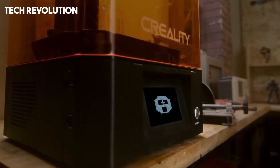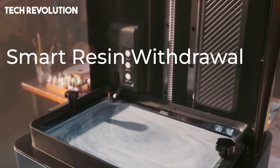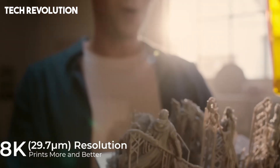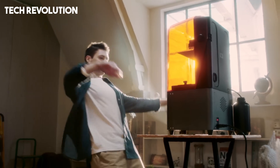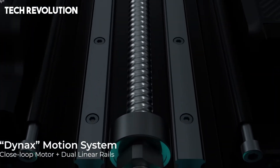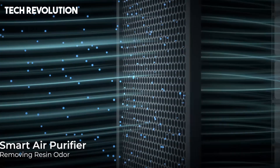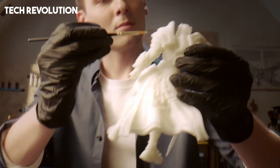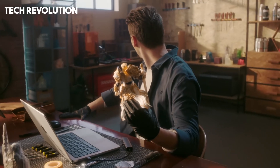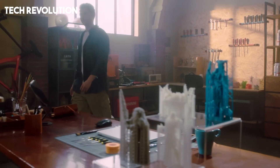Powered by Creality's Integral Light Source 3.0, it achieves over 90% light uniformity and a light intensity around 8,000 mW per square centimeter, so each layer can cure in roughly one second using standard 405 nanometer resin, enabling hyper-fast print speeds up to 170 millimeters per hour in Dynax mode — three to five times faster than typical resin printers. The Dynax motion system and dual linear guide Z-axis deliver ultra-steady layer shifting with minimal wobble, ensuring dimensional accuracy even during rapid printing. The built-in Smart Resin Pump automates resin filling and recovery handling.